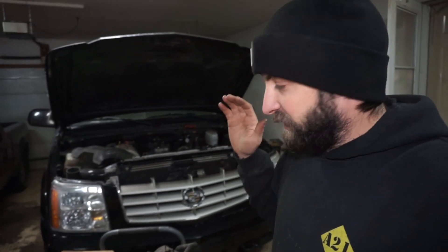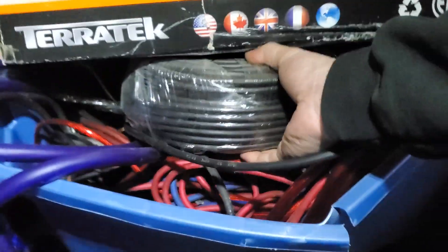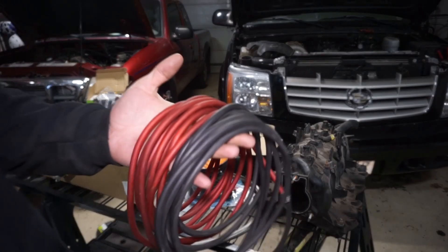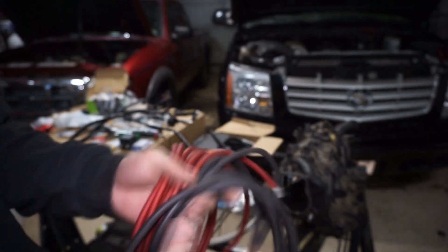I came over to the storage unit because I know I have baskets of wire in here. I'm going to grab a whole roll of 8 gauge wire — I've got 500 feet here — some old car harness, more 8 gauge, and a bunch of zero gauge big stuff down here. But I'm going to take some of this red 8 gauge, and I already have some black 8 gauge at the house. This is OFC copper wire — it's good wire — and that's what I'm going to use.